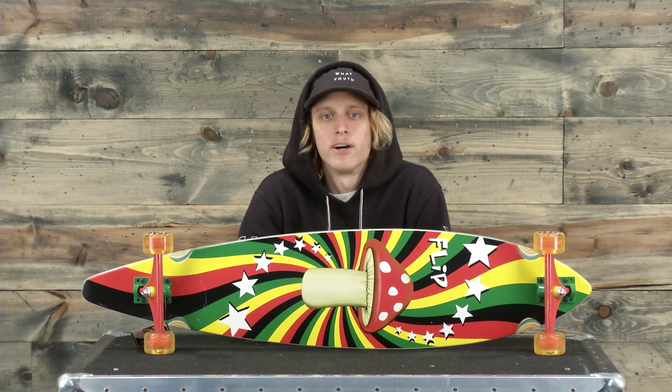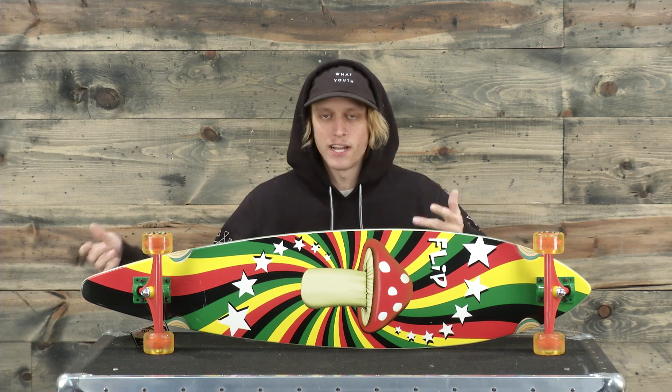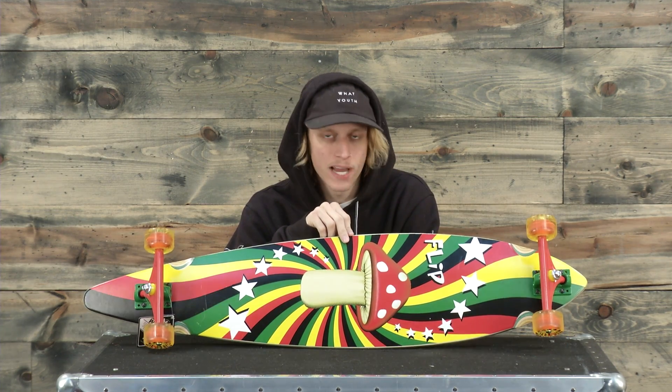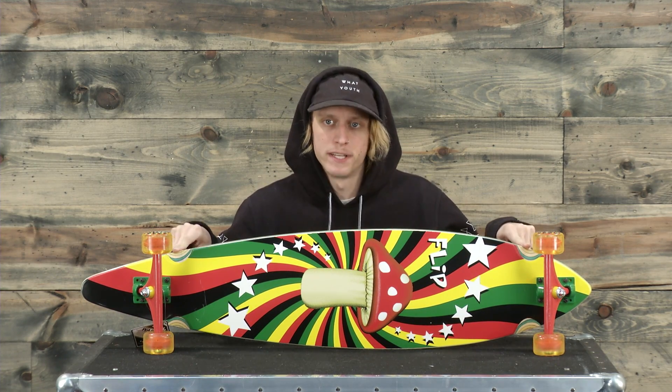What's up ladies and gentlemen, I'm Jake from thehouse.com and this is the brand new Flip Rasta Shroom Pinner Cruiser Style Longboard. This is a maple deck with an overall width of 9.9 inches, a length of 43.5 inches, and a wheelbase of 31.61 inches.